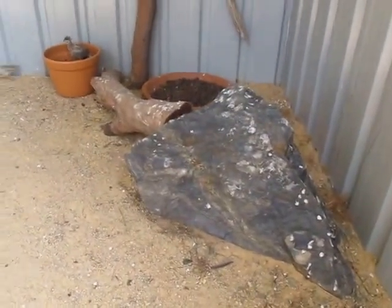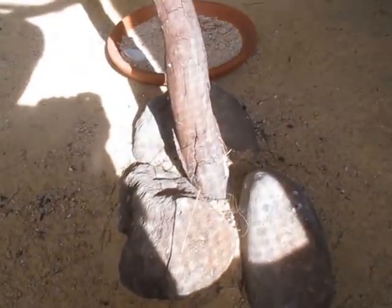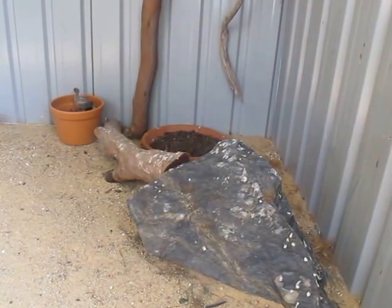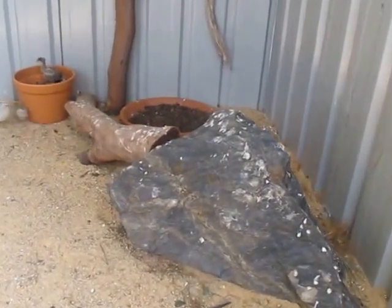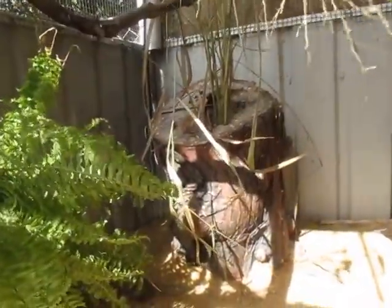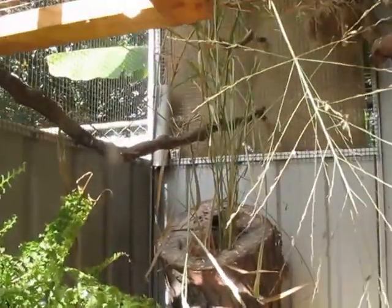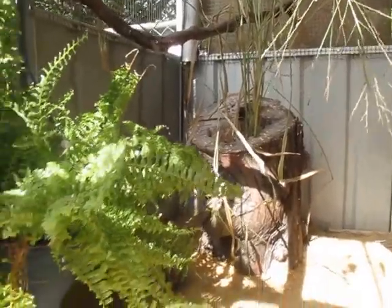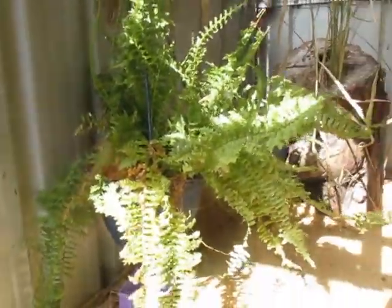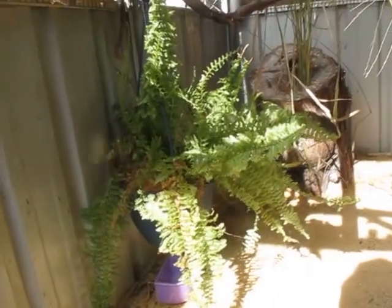I also have a couple of rocks in here, and a tree stump, which I use to put grass stalks in. I also have a nice fern which the doves love to nest in and the quails love to mess around on.